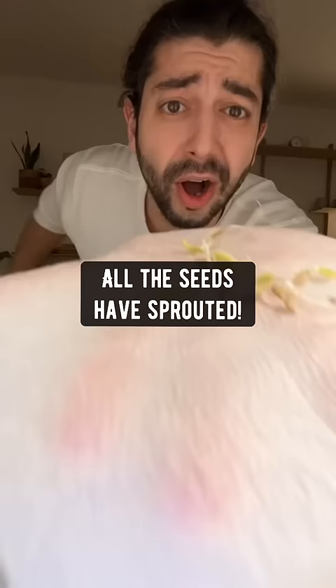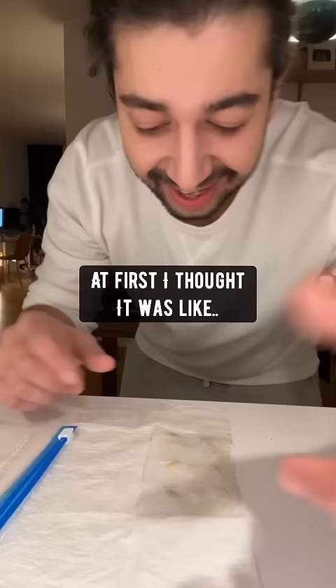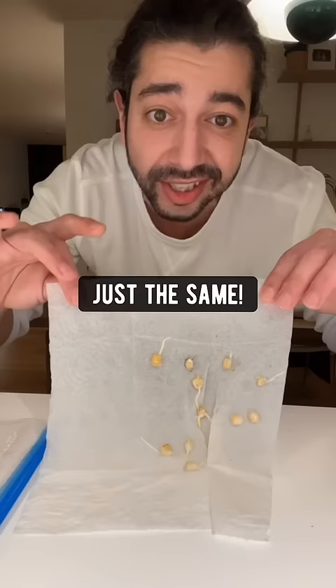Boom! All the seeds have sprouted. Crazy! At first I thought it was like a super seed or something, so then I tried it with corn, and it worked just the same. Boom!